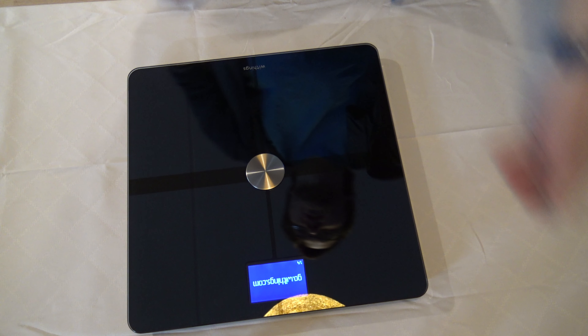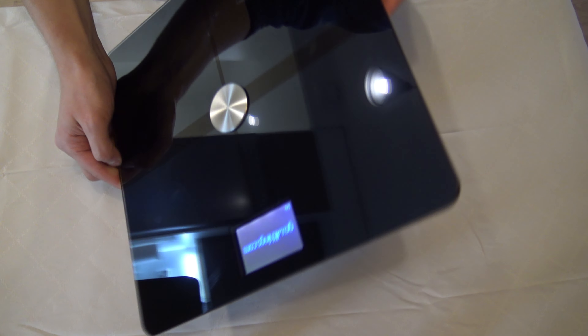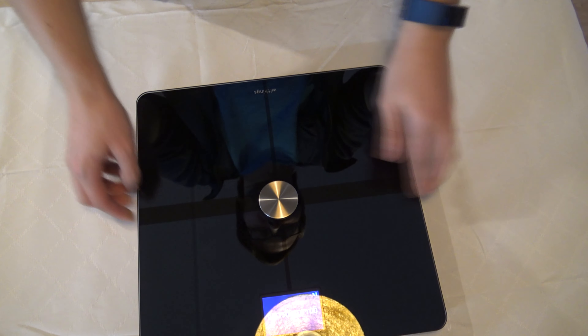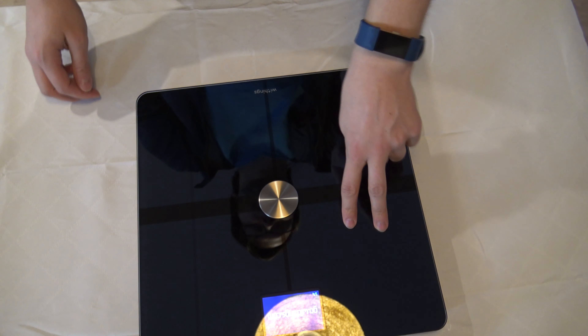It only needs the application to run. The device gets dirty very easily, so it's wise to wipe it every once in a while.